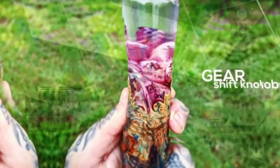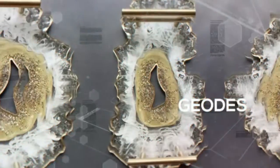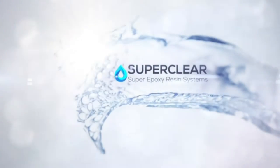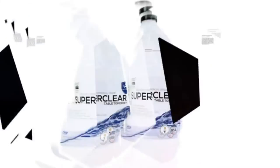You can thus be assured of slowed yellowing, which keeps your epoxy tumbler aesthetically appealing for a long time. Key pros: FDA approved, color compatible, self-leveling, durable, scratch resistant, high UV resistance, and ultra-clear super glossy finish.